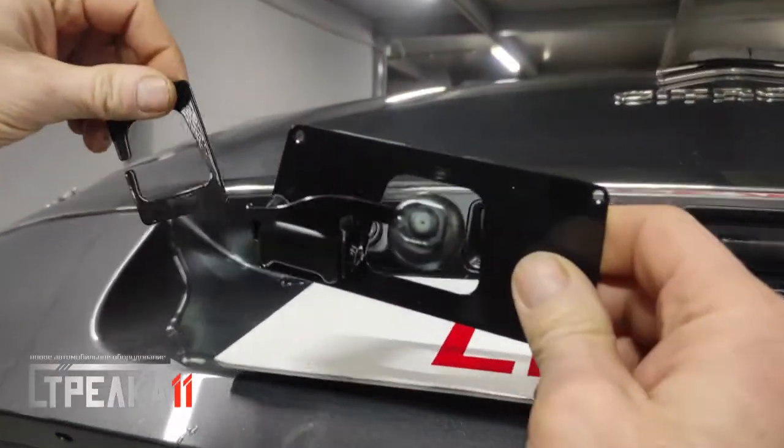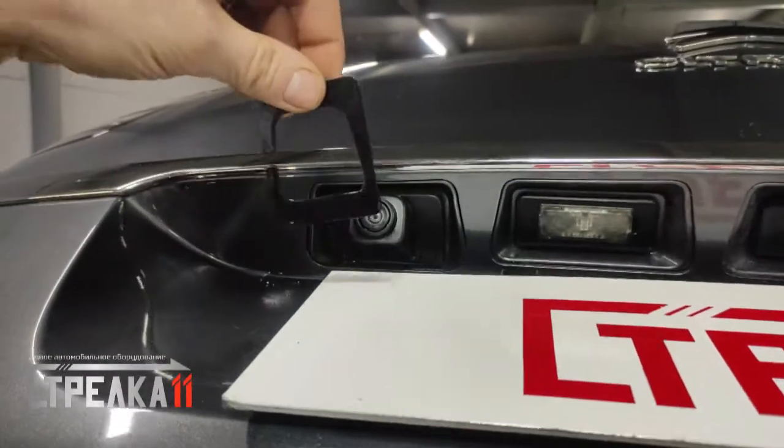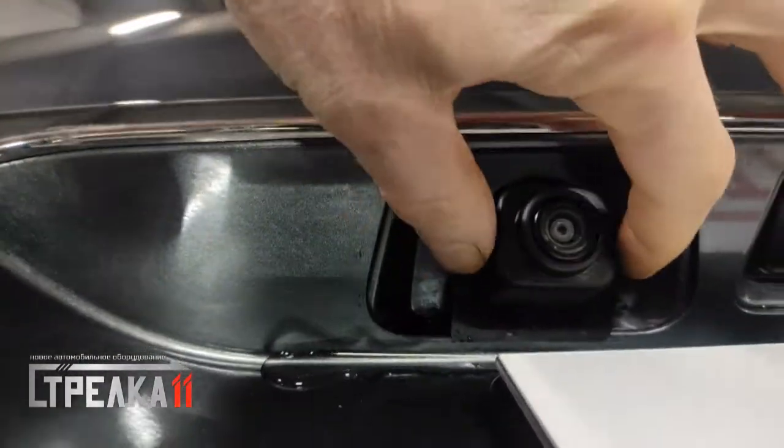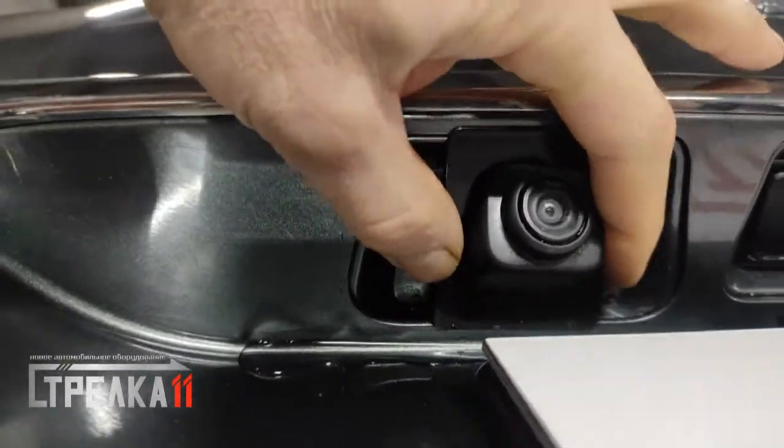The battery is installed on the front camera of the Citroen C4 Picasso 2nd generation. The battery is installed in the 2016 edition.